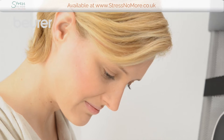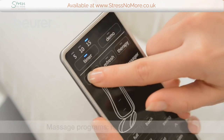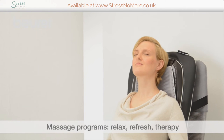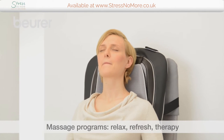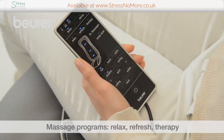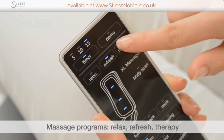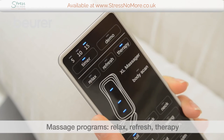You can select the massage programs by pressing the following buttons. Relax combines a swing massage with a rolling massage. Refresh combines a Shiatsu massage with a rolling massage. And Therapy combines a Shiatsu, rolling, and swing massage.